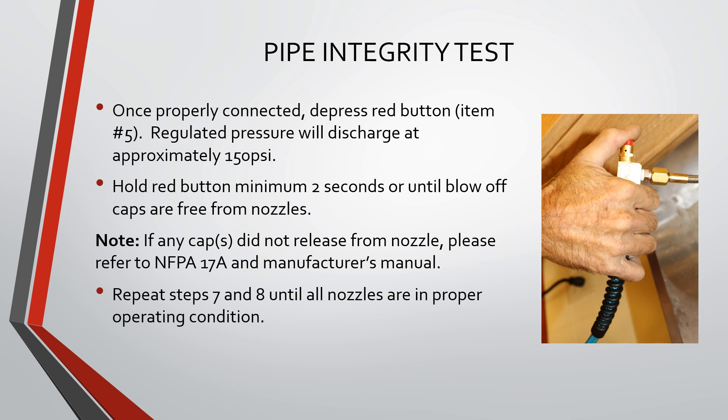Once properly connected, depress the red button. Regulated pressure will discharge at approximately 150 PSI. Hold the red button for a minimum of 2 seconds or until blow-off caps are free from nozzles.